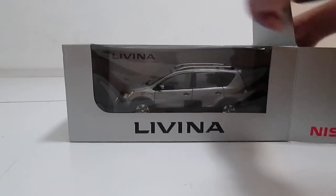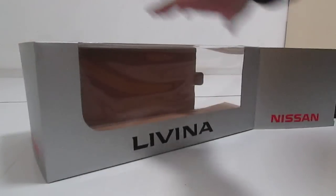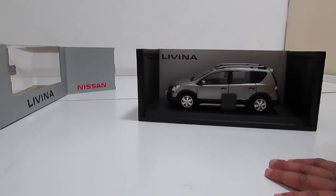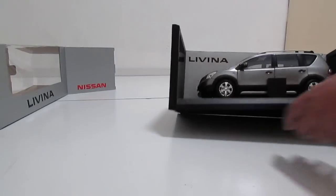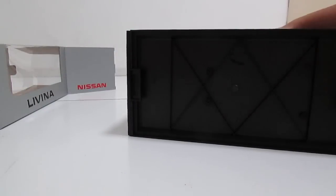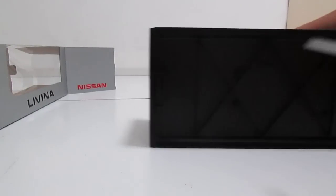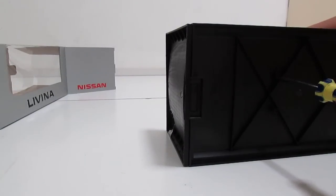Let me pull this car out and show you guys around it and open everything. When my friend ordered this car she was really excited — she said it has many different features. So let's take a look at the features. Right here you can see it has screws at the bottom.